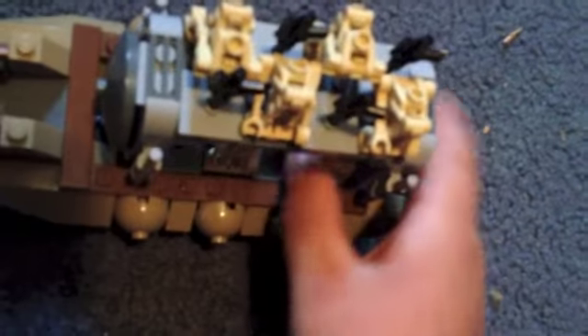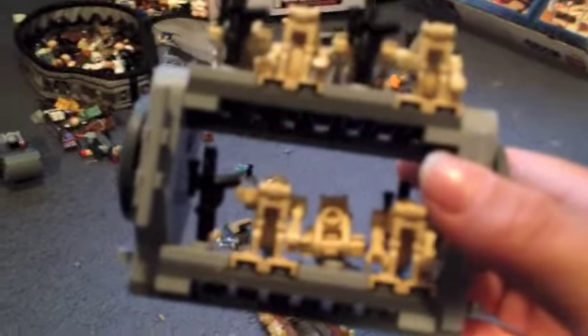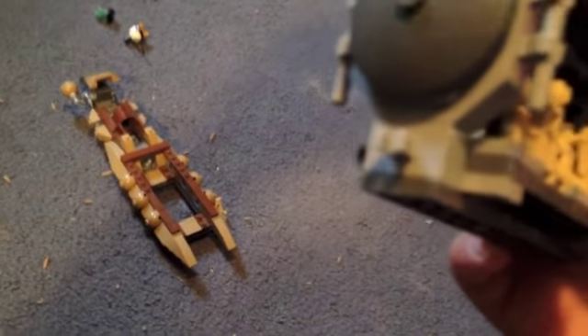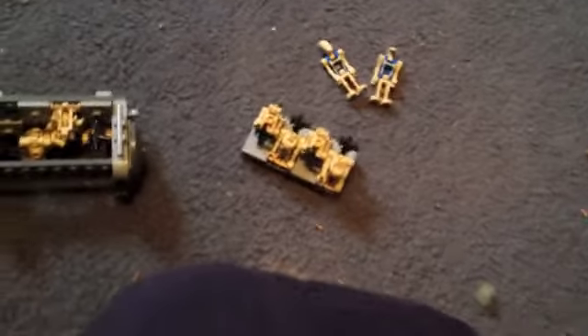The droid rack comes off very easily — though not with one hand. I advise you to grip onto the floor or something. This is your droid rack; it attaches by that piece, to there, and these things do come off very easily. Then you can access your battle droids.